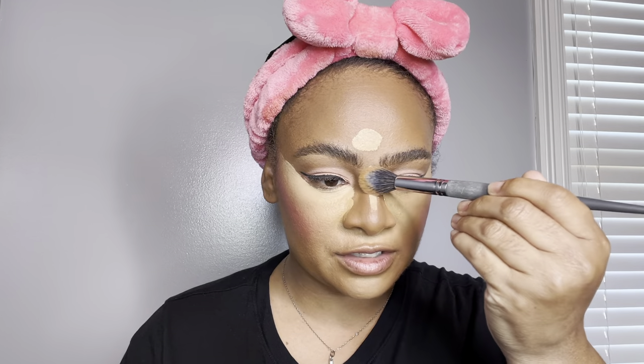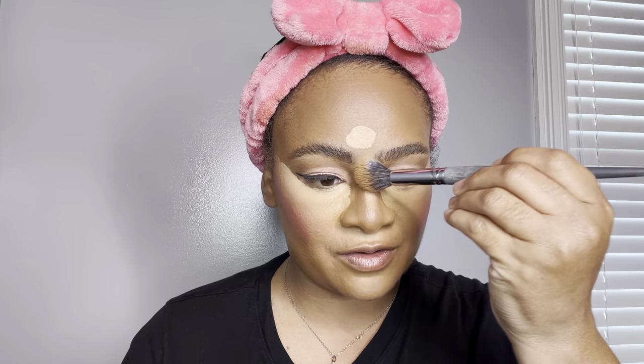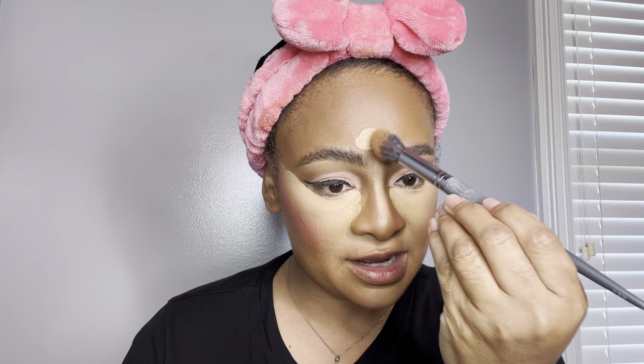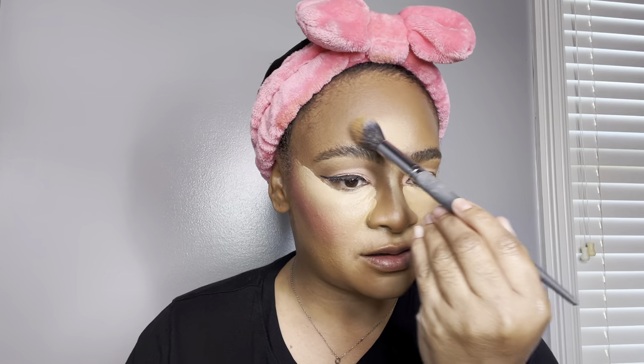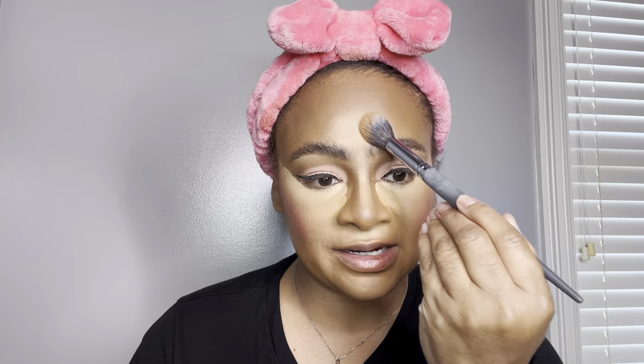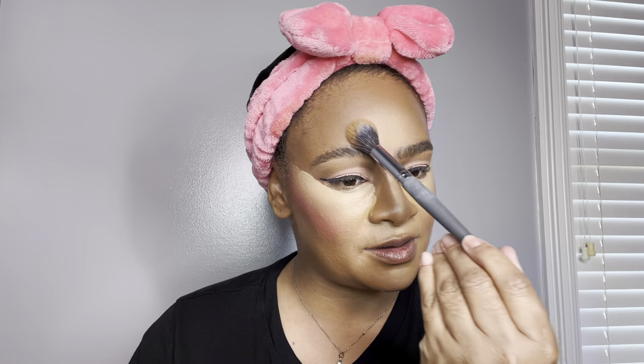Moving over to the nose bridge. Comment down below and let me know if these tutorials are helping you guys, and give me some more makeup looks you'd like me to create. I hope you're enjoying these tutorials just as I enjoy creating them. You always want to take your time and just tap, tap, tap — making sure everything is blended seamless before I set with my powders.